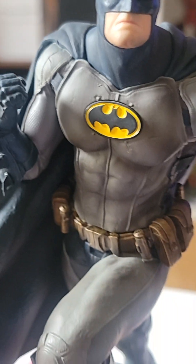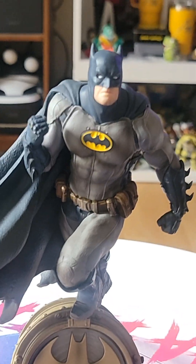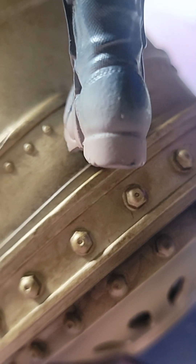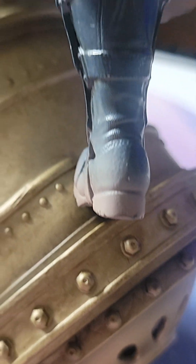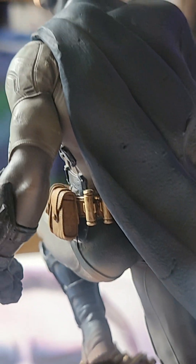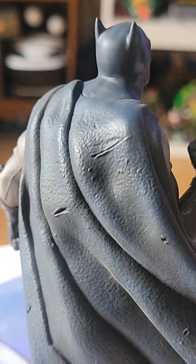They re-release their most iconic pieces in a smaller scale, so you have 1/6, 1/4, and 1/3 scale statues being translated to 1/10 scale statues. Which is pretty cool — it's very budget-friendly and, most importantly, space-friendly. Look at the detail on that cape.